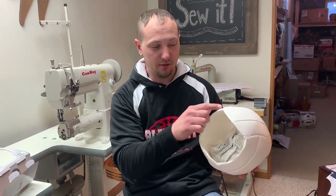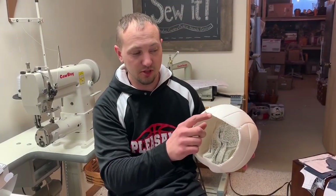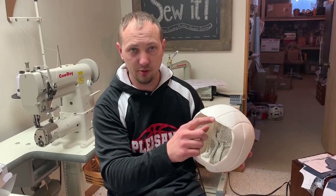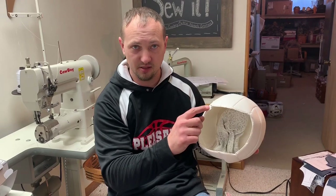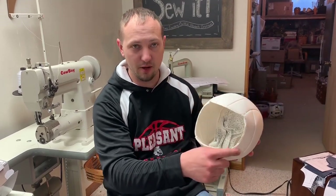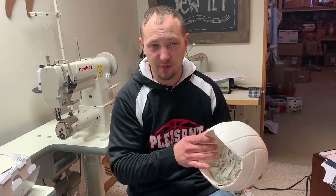Then you'll take the three panels off of the back. We use a seam ripper and I always start right in the middle of a panel because it's easier. I work to one side, then the other, and work my way around. Once I have all three panels off, I separate them and mark them panel one, two, and three with an arrow pointing to the top of each panel.